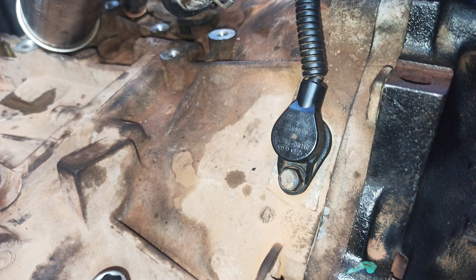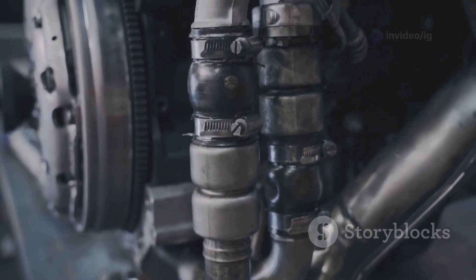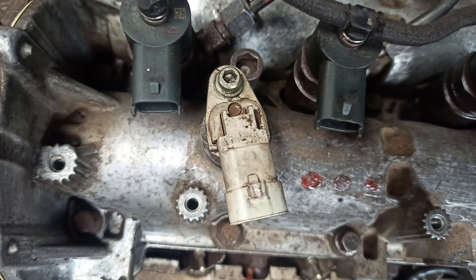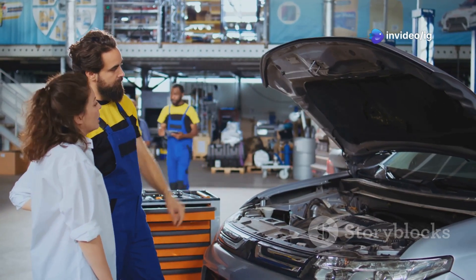Next up — sensor locations. The crankshaft position sensor is typically located on the lower part of the engine, near the crankshaft pulley or harmonic balancer. The camshaft position sensor is usually located near the top of the engine, close to the camshaft cover or cylinder head. Refer to your vehicle's service manual for the exact locations, as they vary by make and model.